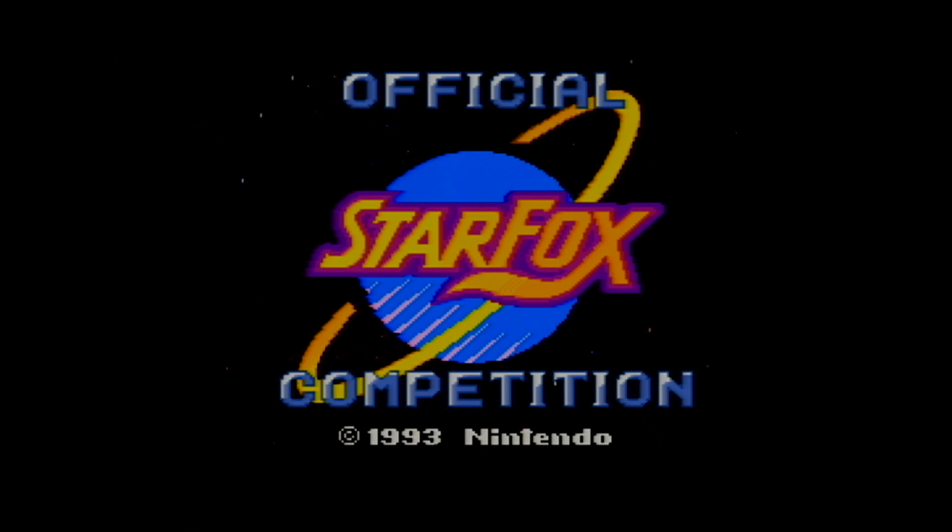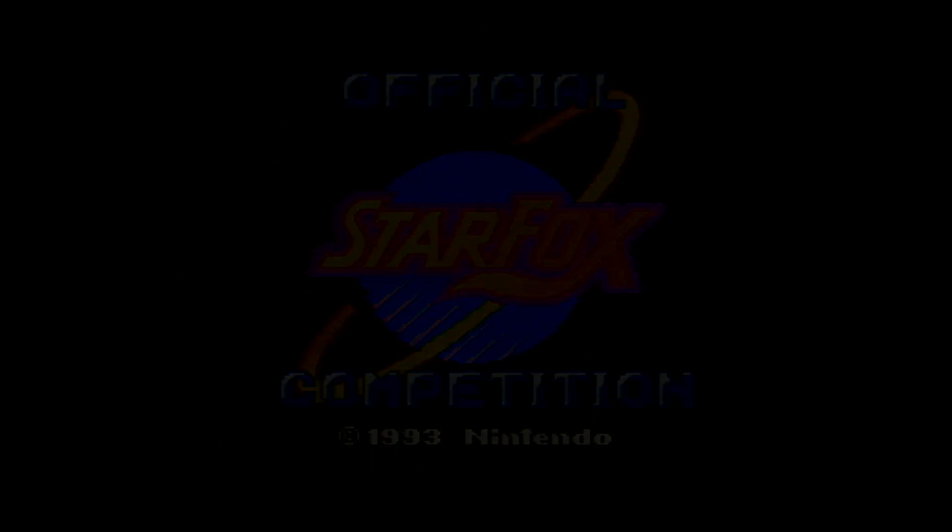We're playing along just to see if everything adds up. What we have here is a reproduction cartridge, a retro game from the Super Nintendo era, 1993. This is the official Star Fox Competition Pack, so we're going to go ahead and dive in here and see what we can get through a run.